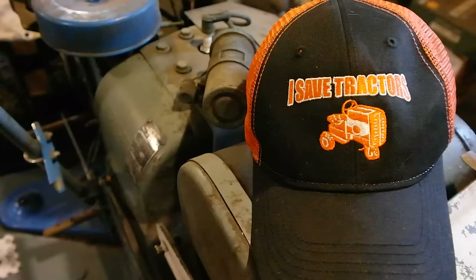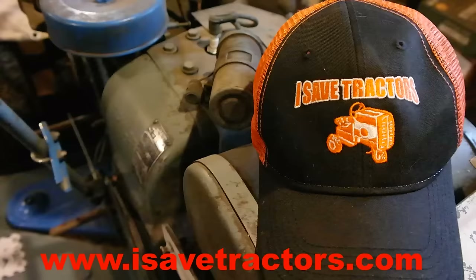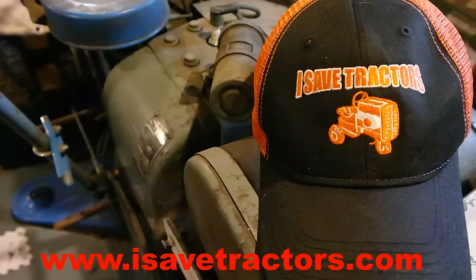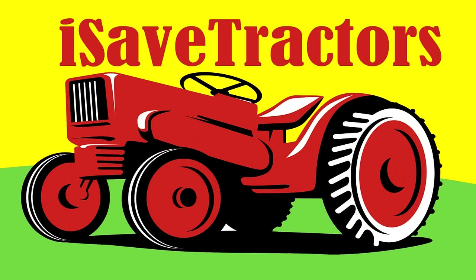Thank you for watching Episode 2 of How to Restore Your Old Garden Tractor. If you need high quality aftermarket parts for your vintage Kohler K-Series engines like the Kohler K301 that's on this tractor, please visit our website, isavetractors.com. We are the leaders in developing and selling high quality parts for your old small engines. Also, if you want to show your community and your friends that you love to save old iron, please look into purchasing our iSave Tractors hat, available on our website for only $14.99. My name is Norman — see you next time.